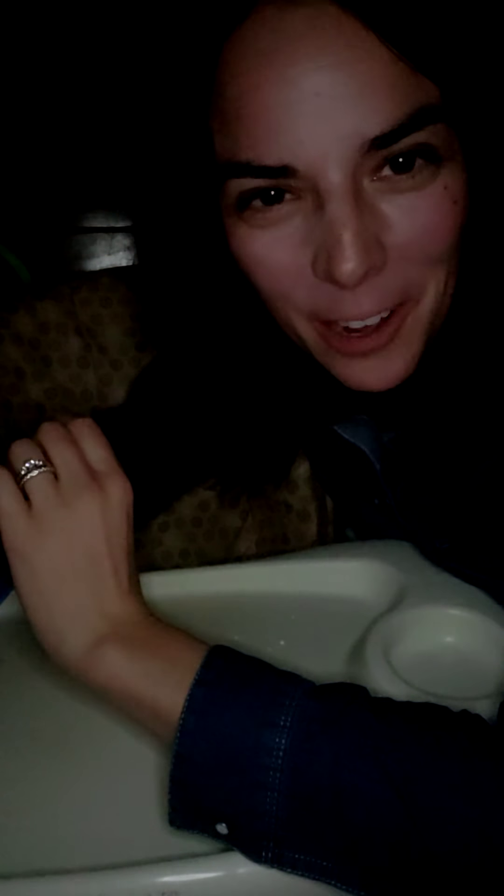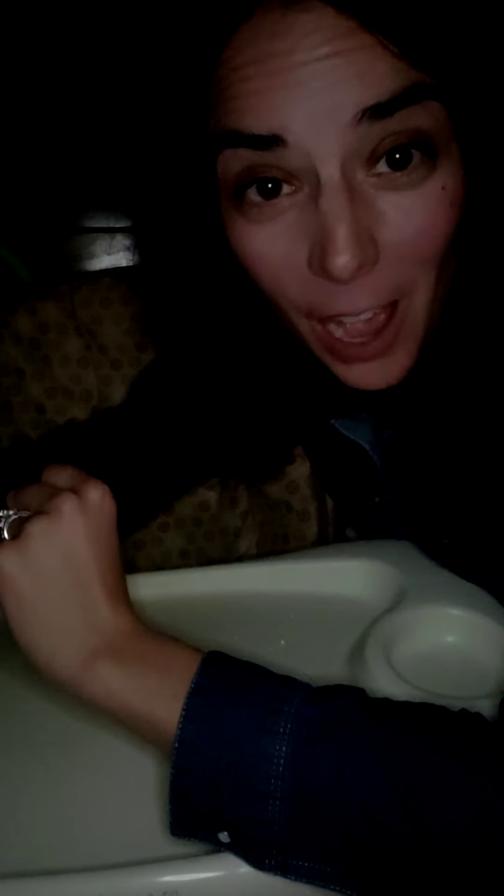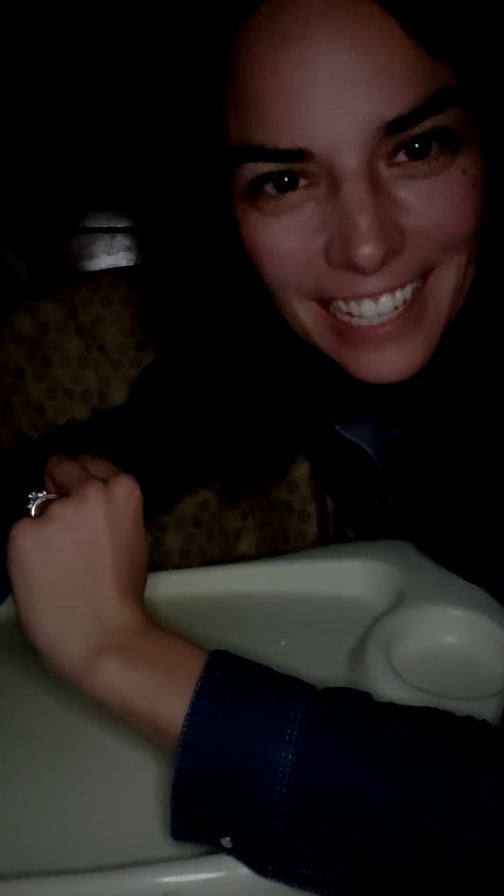Hi everyone, my name is Erin Thome and I am your Norwex independent consultant. I'm here today to share how I clean my son's high chair on a day-to-day basis. I'm going to do this demo with some Glow Germ, which is essentially a simulator for germs.